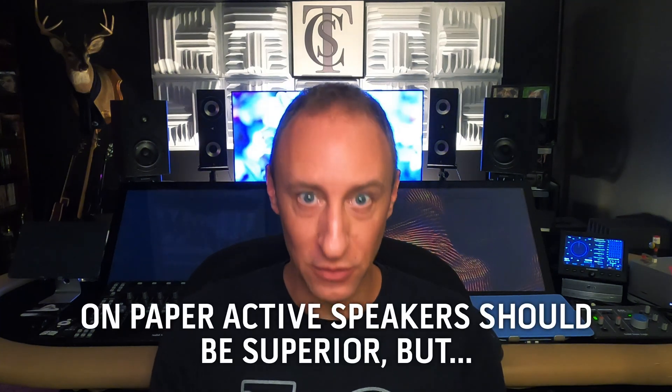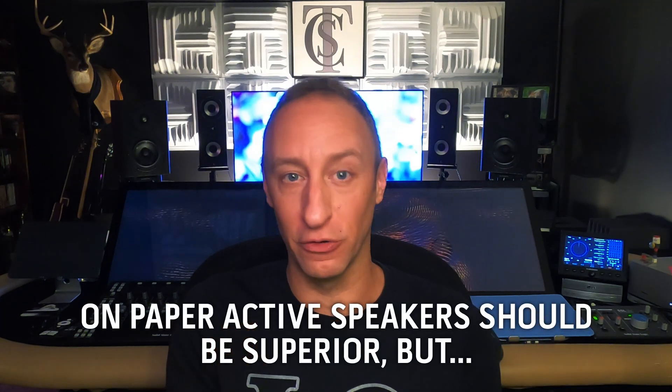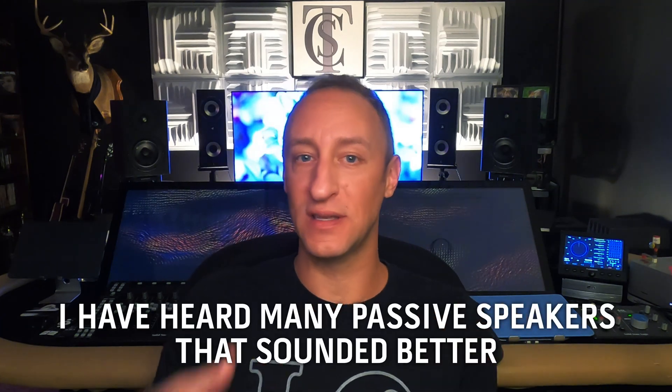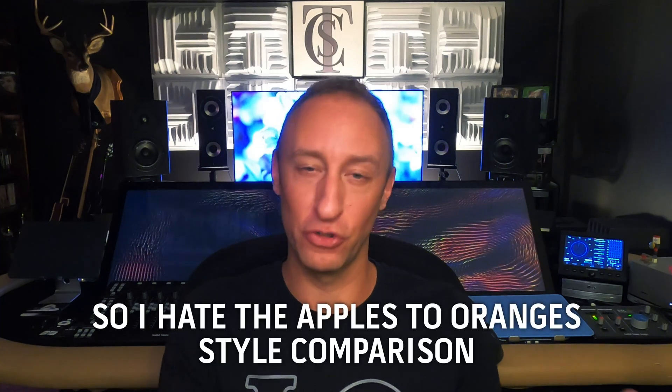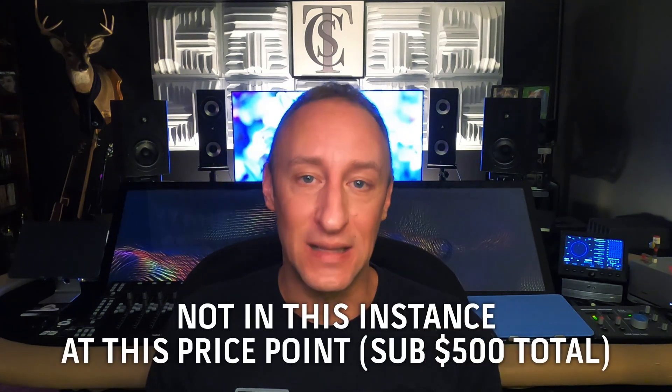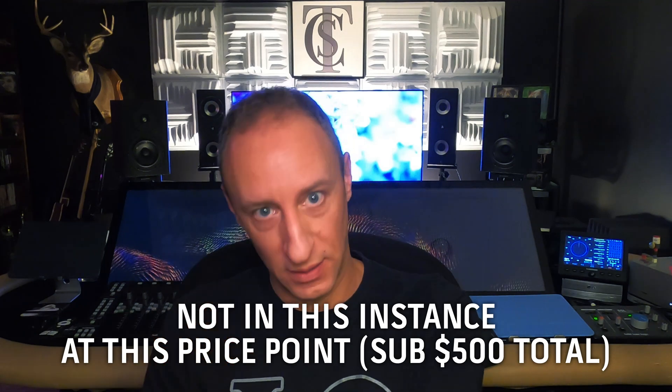Going back to a non-active speaker with passive parts, there is something slightly different to me. I know that on paper active speakers should always be the better speaker, but in my personal experience I have heard plenty of passive speakers that sound better than active speakers. So I always hate that comparison when people show up in the comments and say an active speaker would always sound better. Not this time. Not in this experience.